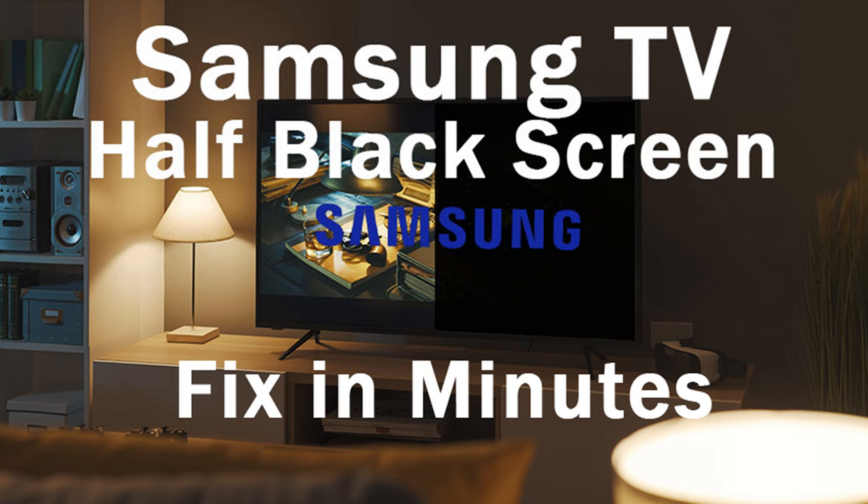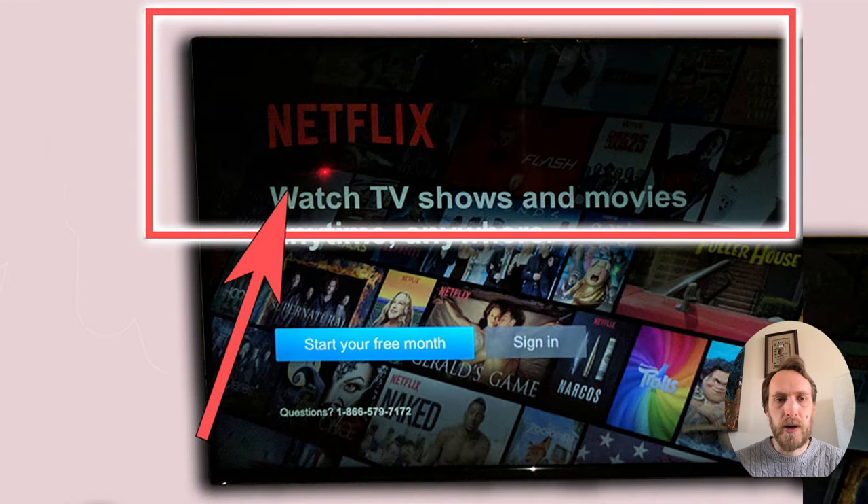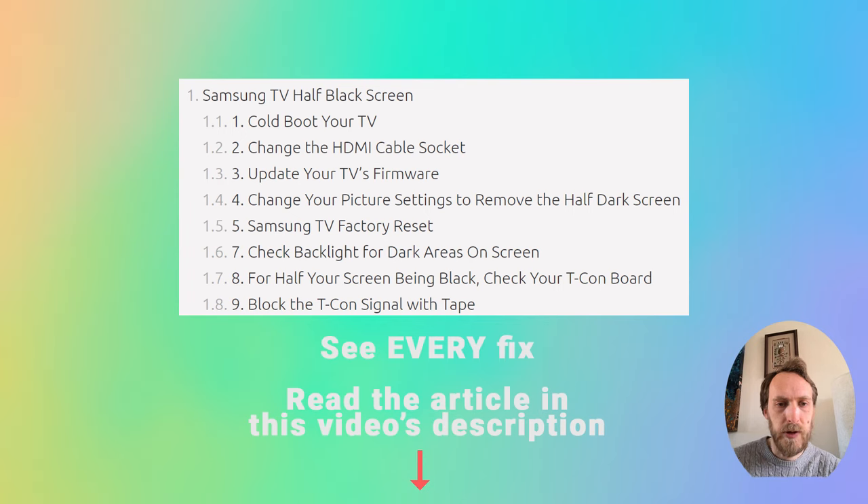Hi, I'm Tim from LapsaShutter.com and we're going to cover today what to do if your Samsung TV has got a half black screen. This usually happens after you've had your TV for a year or two and after it's gone out of warranty, but it's usually pretty easy to fix. I've got nine points that I'm going to cover briefly today. You can see each of them in more detail in the linked article in this video's description below.